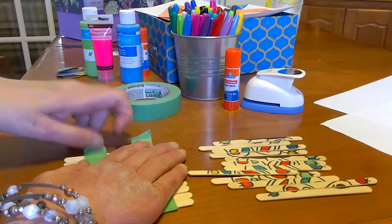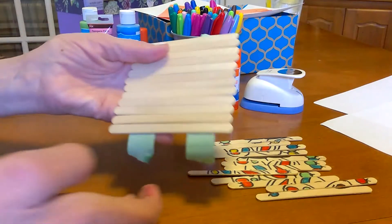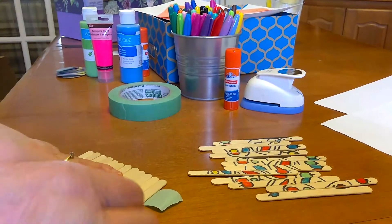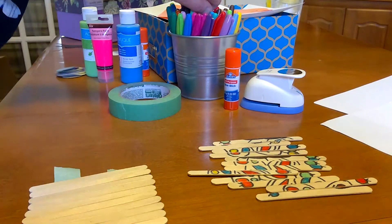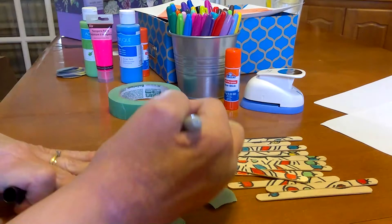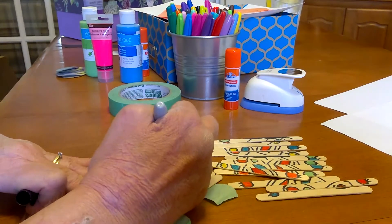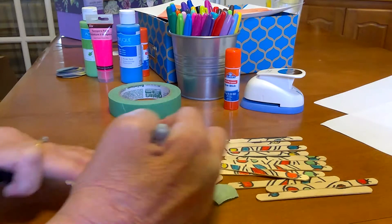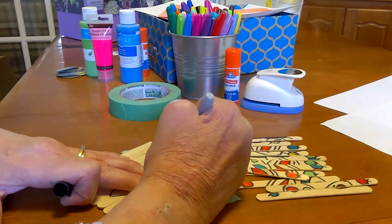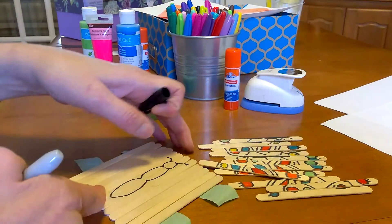Make sure they're nice and close together. Then I'm going to flip them over just like that. I'm going to take some markers — a nice Sharpie or whatever you have — and I'm going to draw a butterfly. I'll make the head, the body, and the bottom part, which is called the thorax, and put his antennae up there.